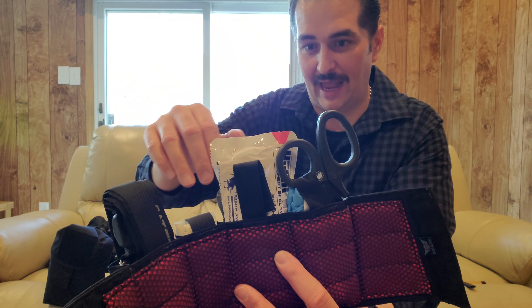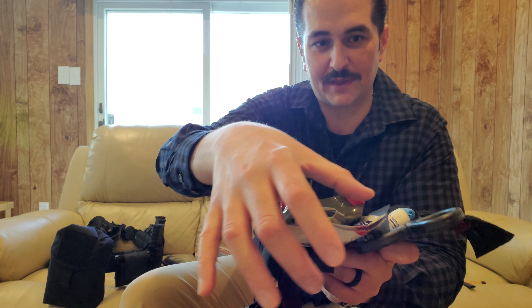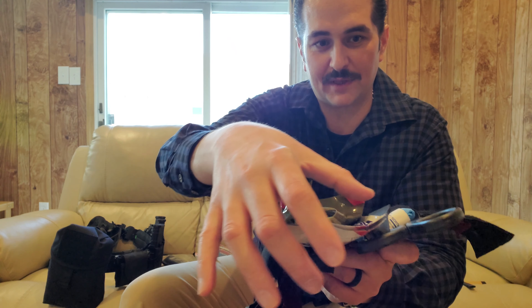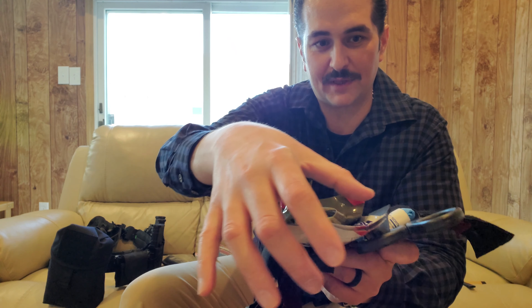It did not come with these compact chest seals — I bought those separately. They kind of fit and kind of don't; I had to bend the packaging a little bit to get them in there. The seals themselves I can feel are not compromised — they're still flat — I just had to fold the wrapper on the sides slightly. But I carry this with me every day.